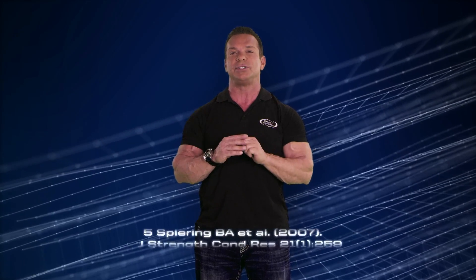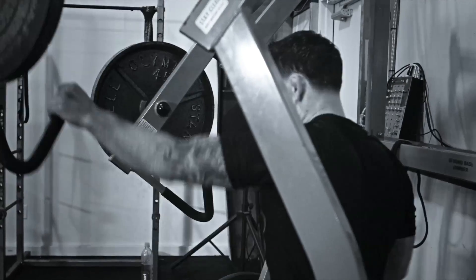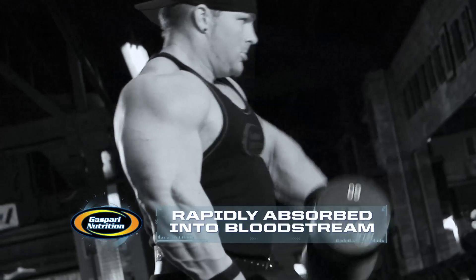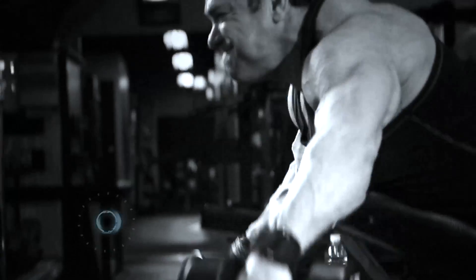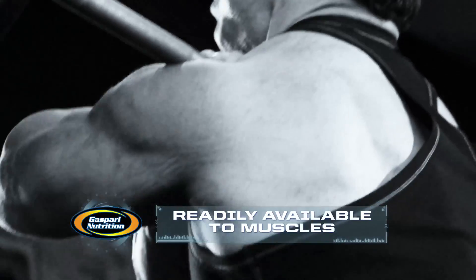We chose this form of carnitine over other forms for a few reasons based on real clinical research. First off, carnitine tartrate has been shown in animal studies to be more rapidly absorbed. When you take it, it gets into your bloodstream faster, which means more is readily available to your hard-working muscles.